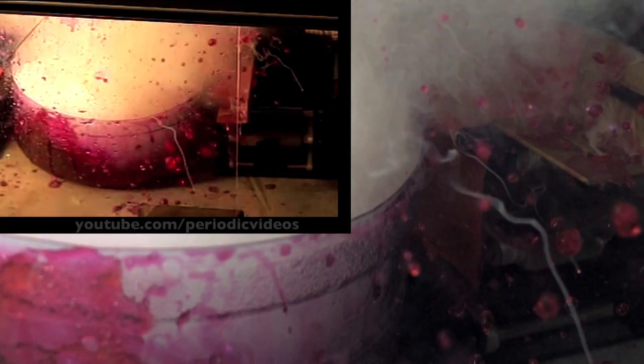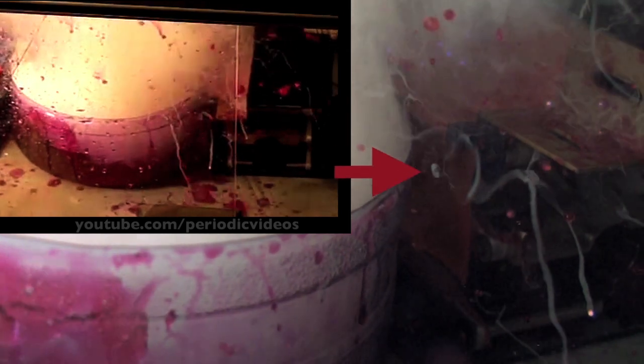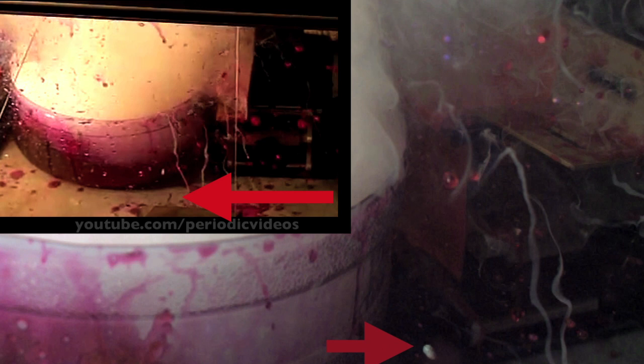And now the reaction continues. There is a small piece of rubidium metal that has jumped out. When the rubidium lands, it hits some water and itself explodes on the ground. I should have explained that in front of this there was a plastic shield, so you will see bits of water hitting the shield, rather like the water hitting the windshield of a car.